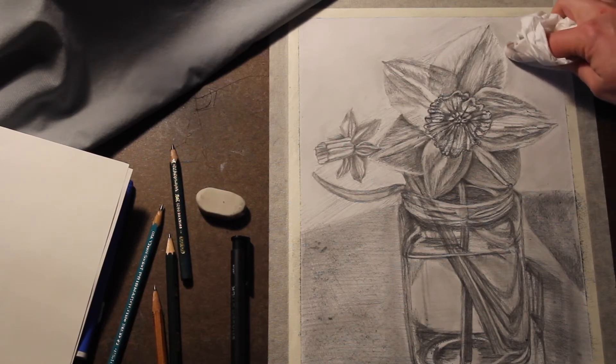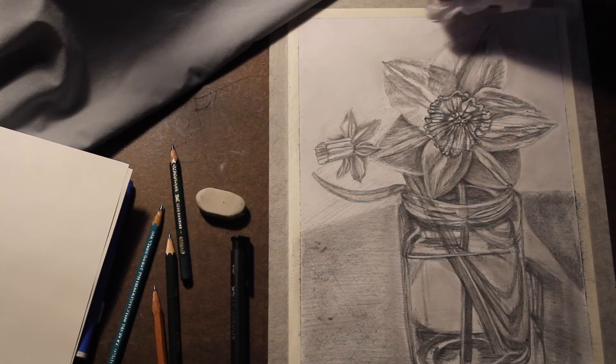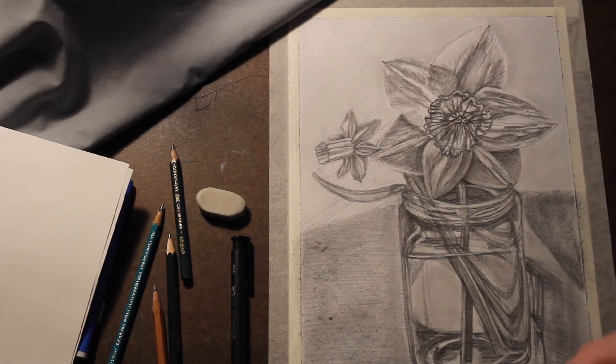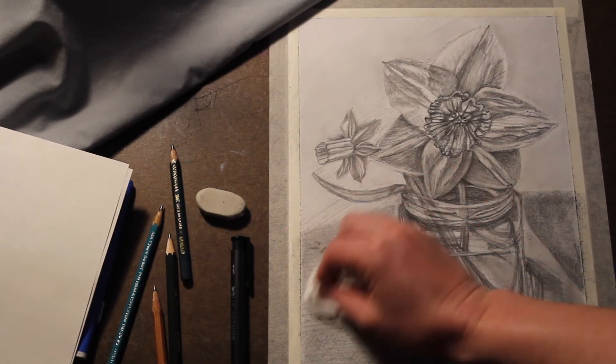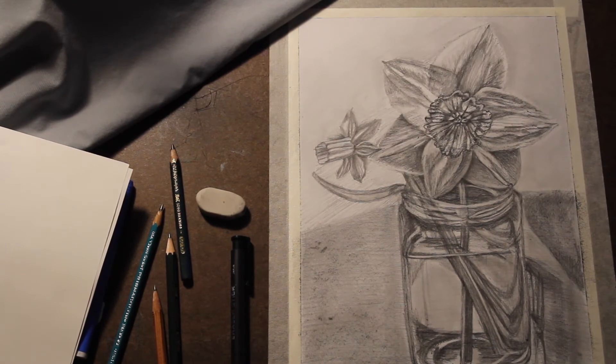There are some areas where I'll need to go back in and tighten up with my pencils and erasers around the edges of my subject — my daffodil — to make sure it stays nice and sharp and doesn't start to merge in with the negative space. Any other areas that need softer blending, I can use the tissue to tidy those up as well.